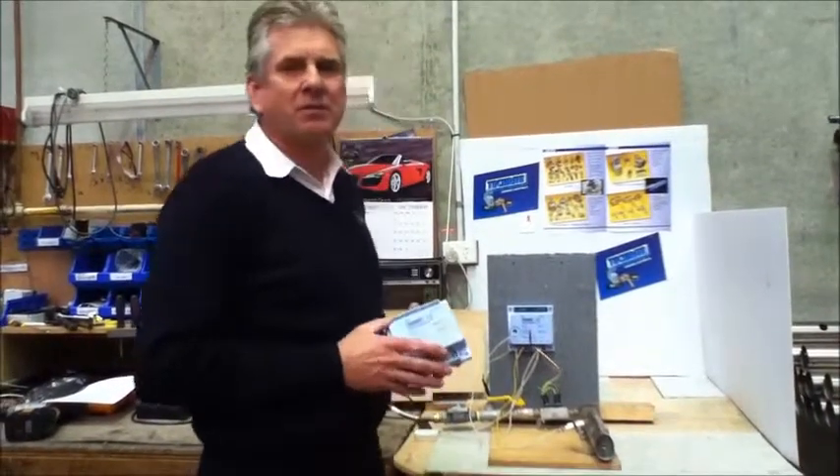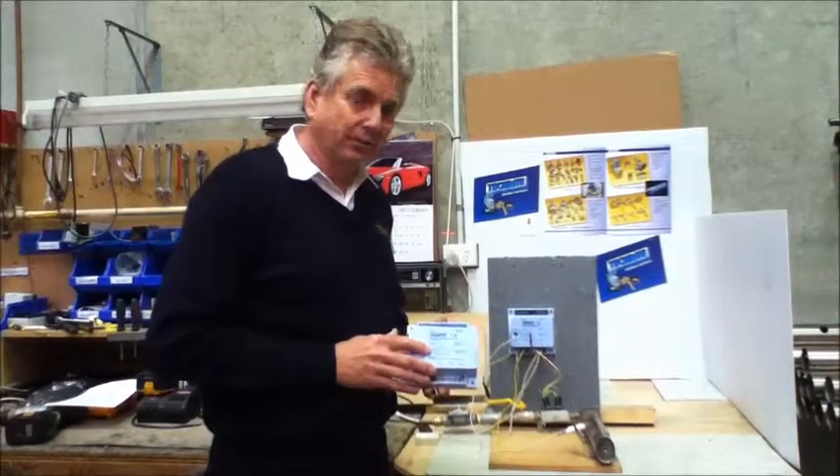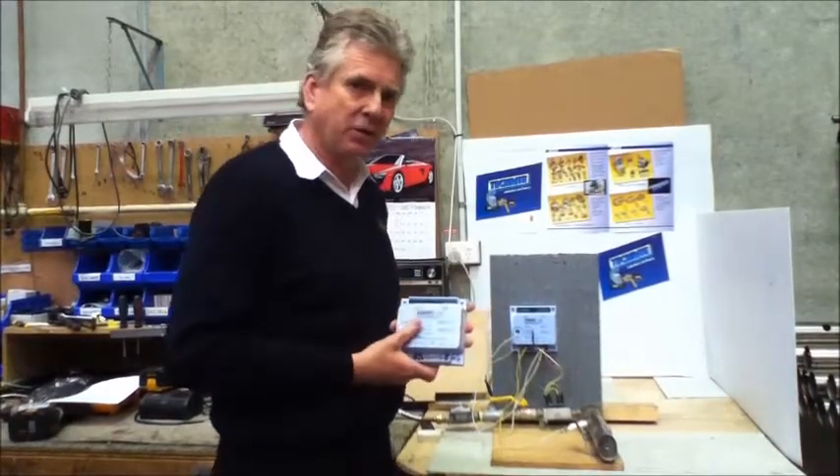Welcome to the TechRite Controls website. Today we're going to have a look at our TechRite ignition module. This particular one we're going to use today is a combustion fan pressure switch model.